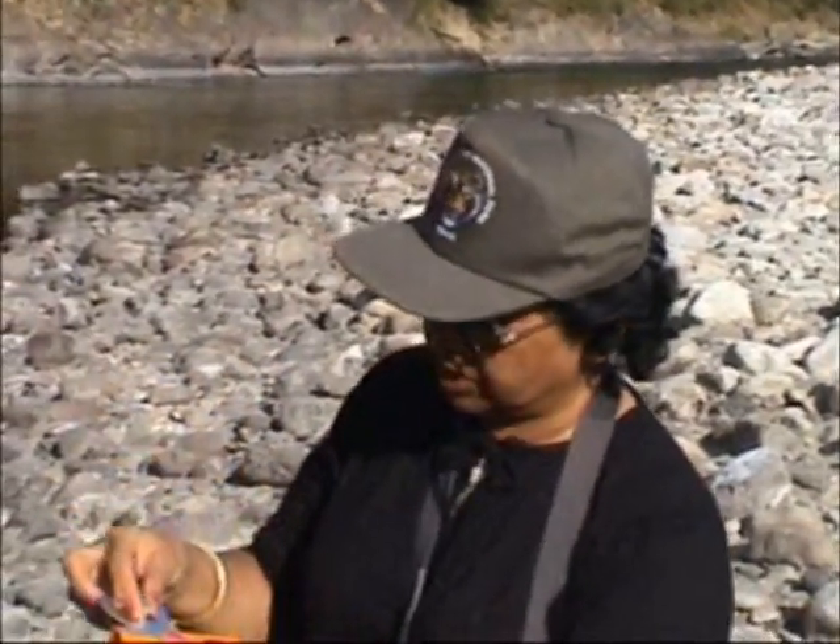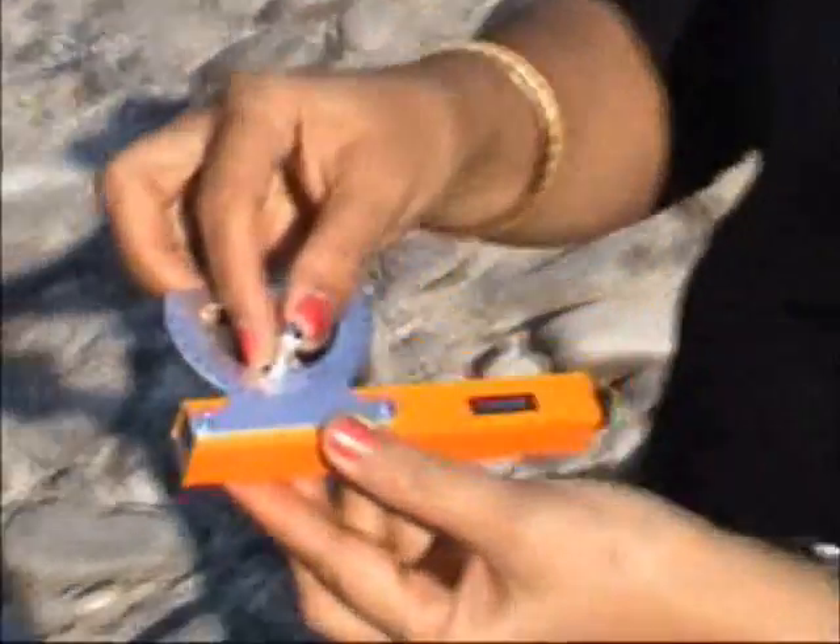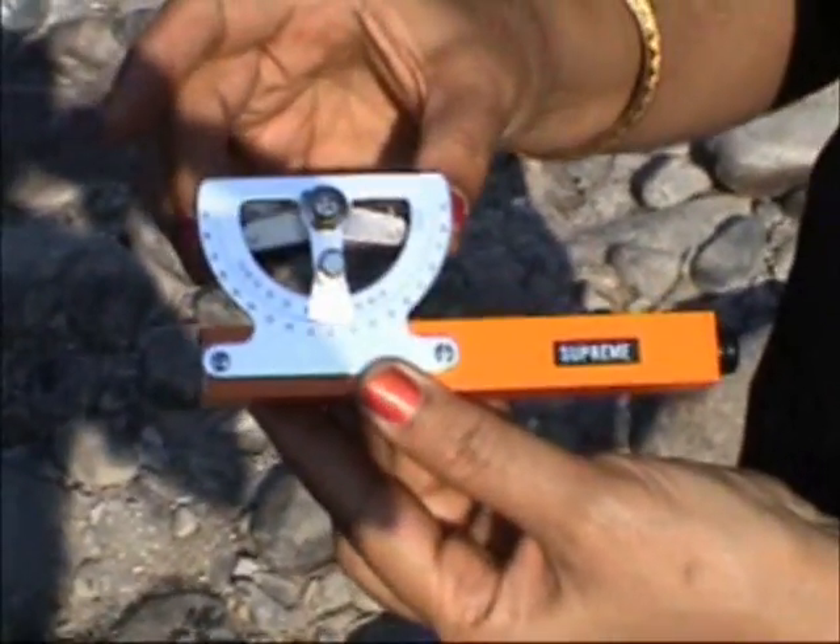I take this instrument and put it at zero — put the scale at zero. That means it is on horizontal.